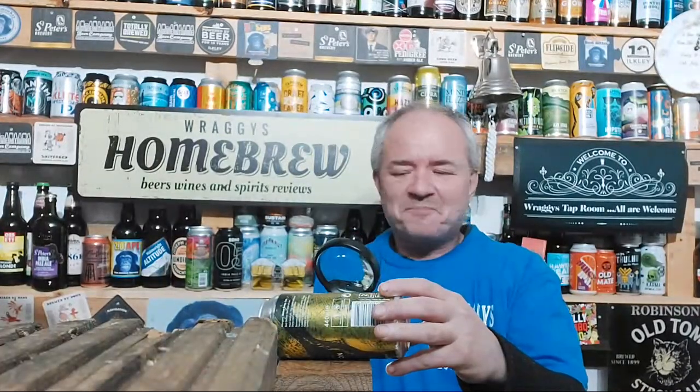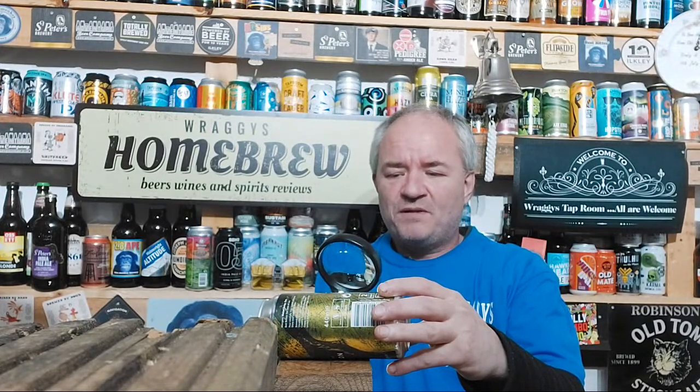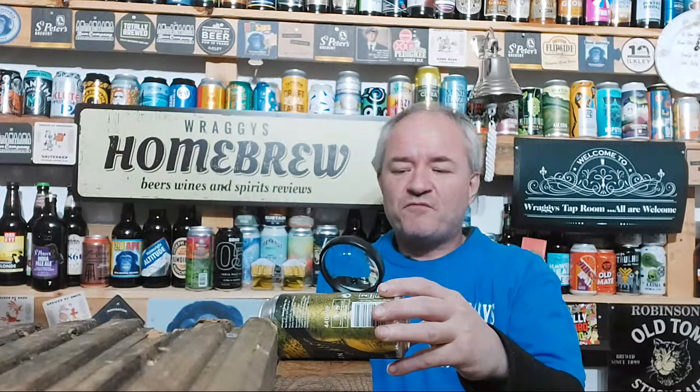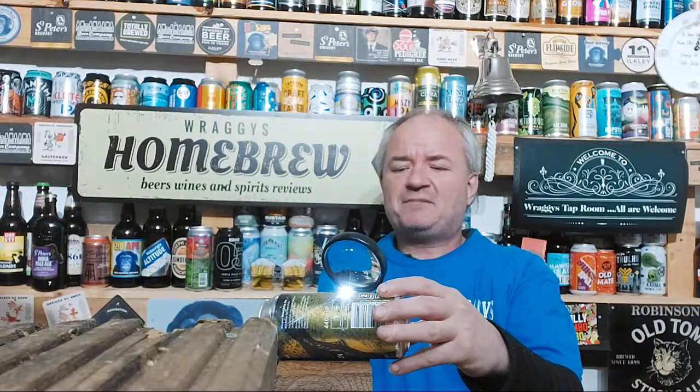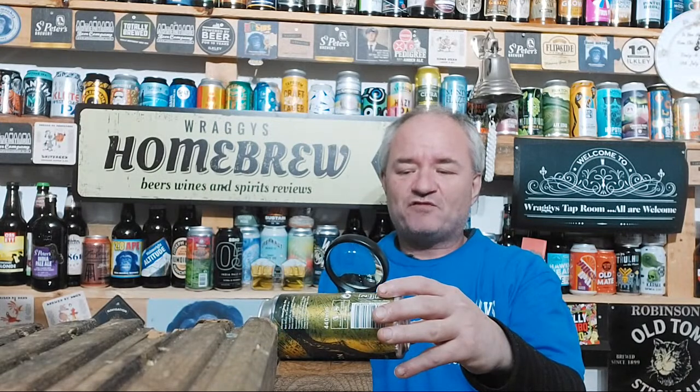So it says: 'A rich and indulgent stout with bold notes of rum and ginger. This beer was brewed with speciality malts, oats, and muscovado sugar, then aged in rum barrels for six months with fresh stem ginger.' That's actually quite interesting — makes me wonder if I should do the same thing if I do another stout.